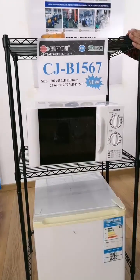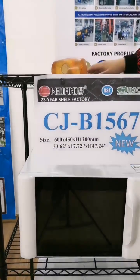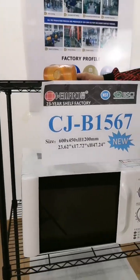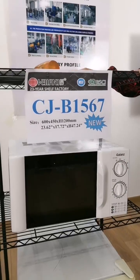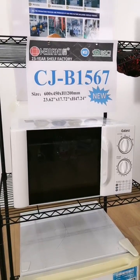If you like this one, tell us the item code CJB1567 and contact our sales on Trade Manager or email us. We will send you all of our refrigerator items, storage items, and share our latest new catalog. Thank you.